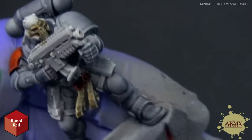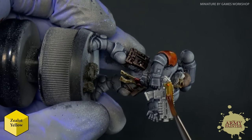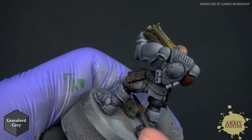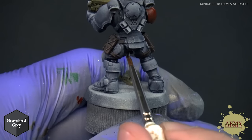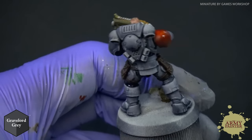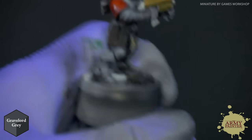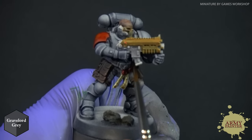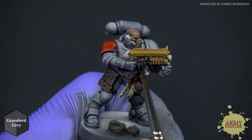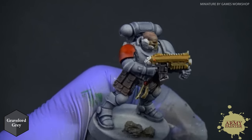Next, with Blood Red and your flesh tone of choice, paint in all the additional bits on the model. Then with my Regiment Brush I'm using Gravelord Gray to paint in all the inner parts of the suit, and also the metallic areas like the pieces of his gun. You could always use one of our War Paints metallics, but this is a Speed Paint tutorial so I'm showing you how to use Speed Paints.